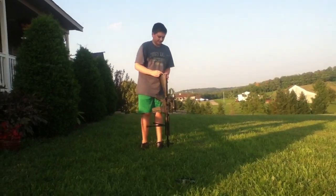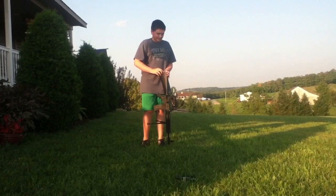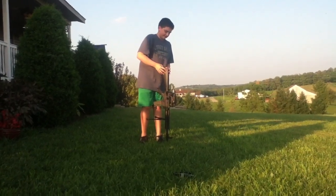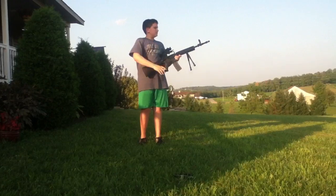Put the battery in — that's all you have to do. In other videos I have said that the battery doesn't fit, but I found a way to get it in and still close the stock.